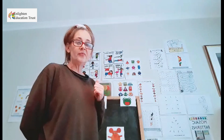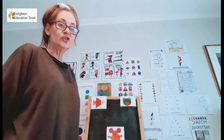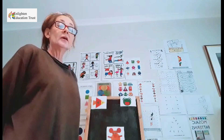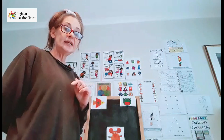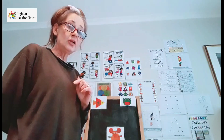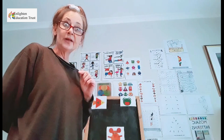I am going to cut out all the shapes first. I am just doing it on the board so that you can see better. I am going to cut out all the shapes first, and then we are going to build our pictures.